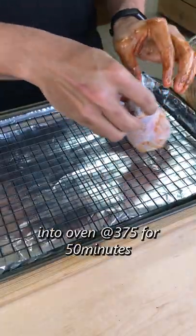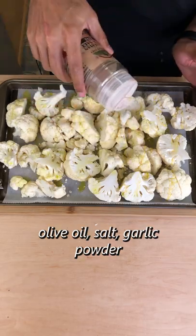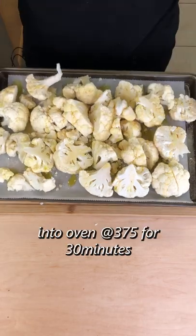That went onto a baking rack and into the oven at 375 for 50 minutes. The cauliflower is just breaking it into florets, coating in olive oil, salt, and garlic powder, and putting that into the oven for 30 minutes.